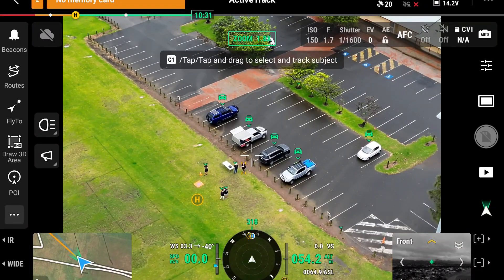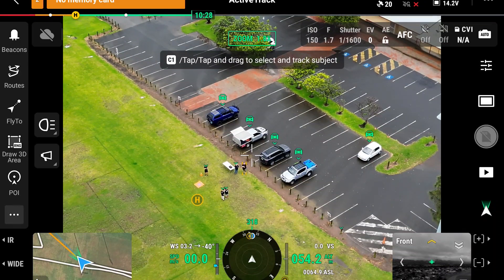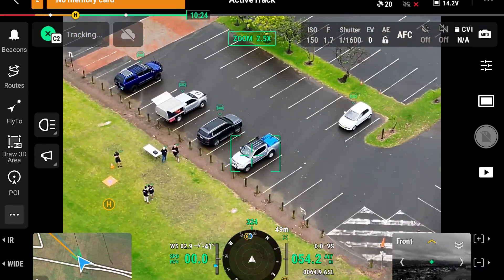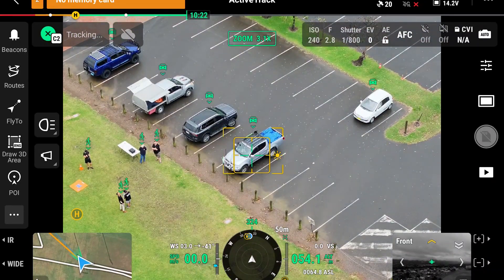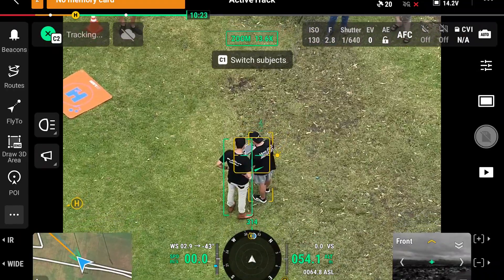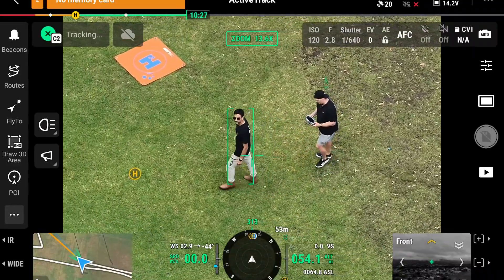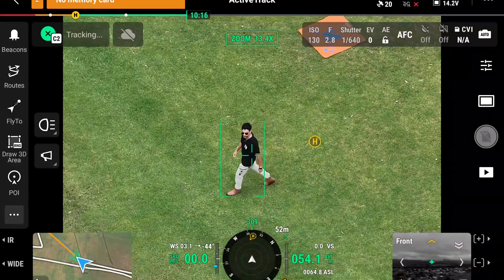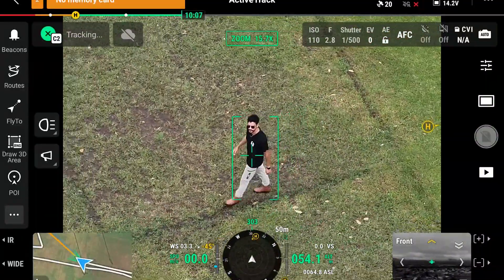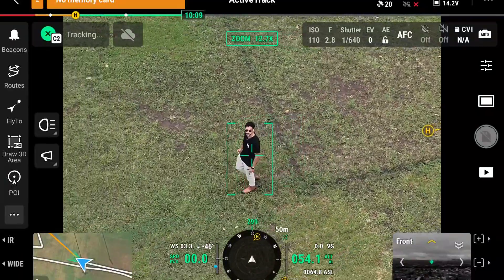Going back to the AI — it's identified five vehicles in the frame, and it can also identify the little arrows which are human. It works with certain animals and boats as well. Instead of having to manually zoom in, you can just select an identified object and it will focus on it and track it. I'm no longer in control of the aircraft — it's just hovering and keeping focus on the subject, and it will follow as they move, automatically zooming in or out depending on their distance from the aircraft.